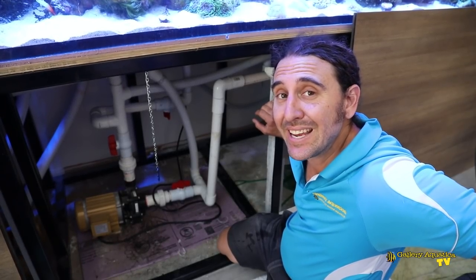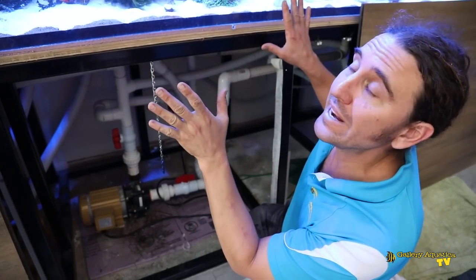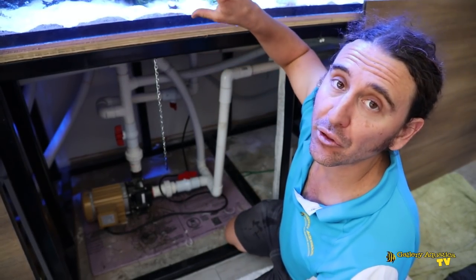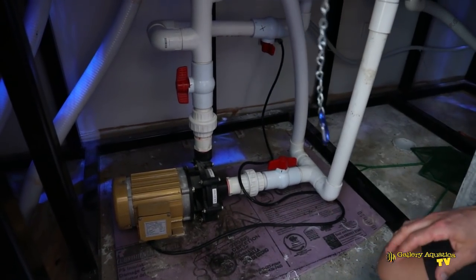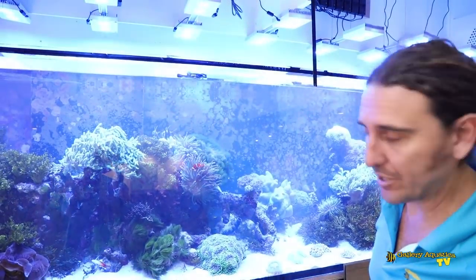I've just been downstairs to the filter room and turned the return pump off. Now the only water movement in the tank is the closed loop circuit, and before I do any work on the basket strainers I'm going to turn that off too. Just the one pump to turn off — very easy — and now let's see if I can reach.